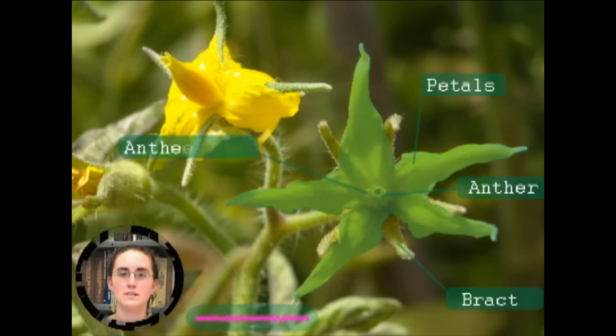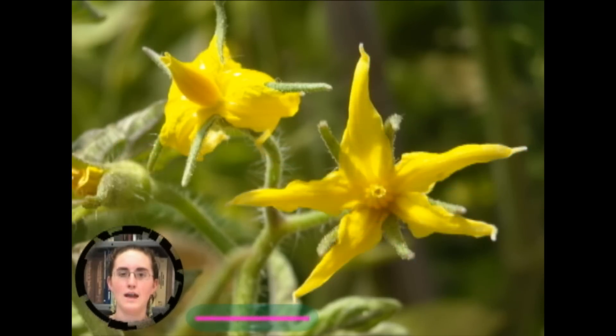A tomato flower consists of bracts, petals, and anthers, fused together to form the anther cone, and the stigma and style.